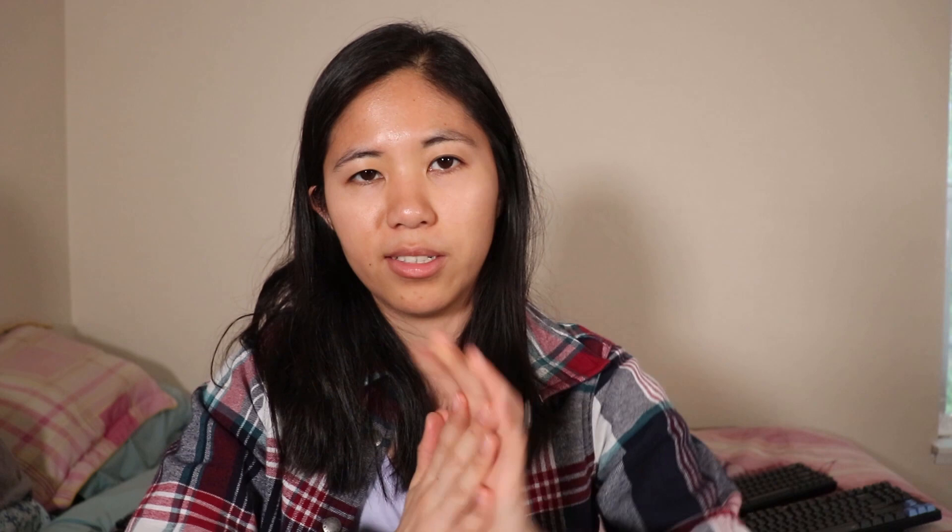Between the Apex 7 and the Huntsman, I'd pick the Apex 7 any day — it sounds better, feels better, it's got the cool OLED screen, and it's got the wrist rest. It's more of a palm rest actually, since your carpal bones rest on it rather than your wrist, which is even better for your joints.